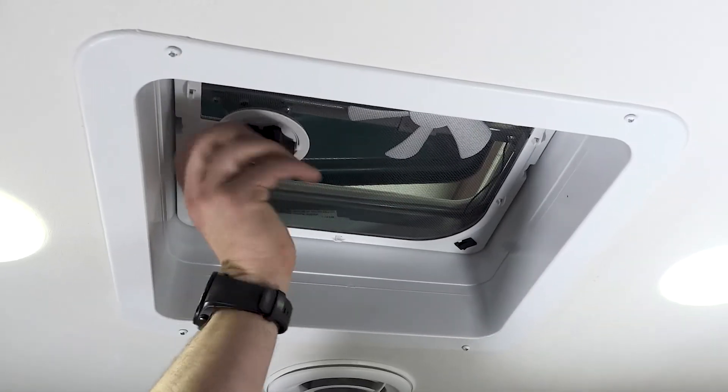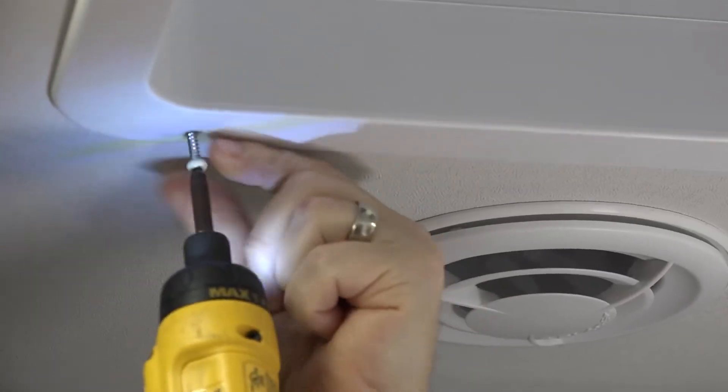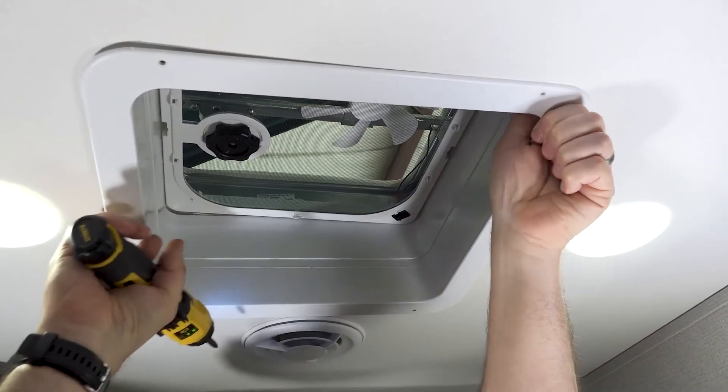I'll start inside the RV and crank the vent lid open. With the vent lid open, use the screw gun with the number two square bit and remove the four screws in the vent garnish. Pull down the garnish and set aside for later.